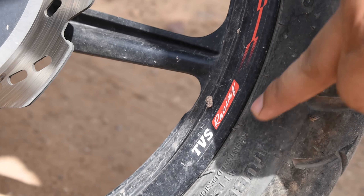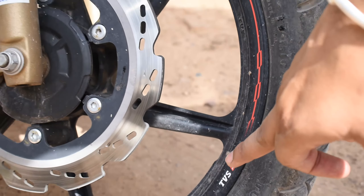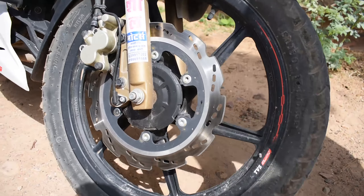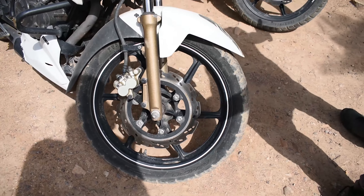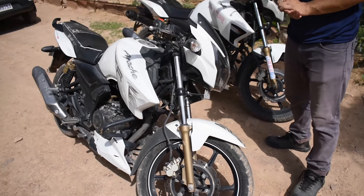If you talk about the silencer, you can see the TVS racing sticker on the front. The older one had a white sticker on the front which was a customizer option, but this one on the 2020 came from outside the factory.